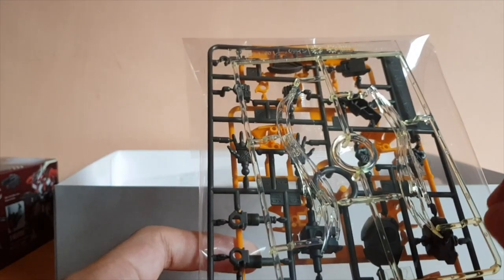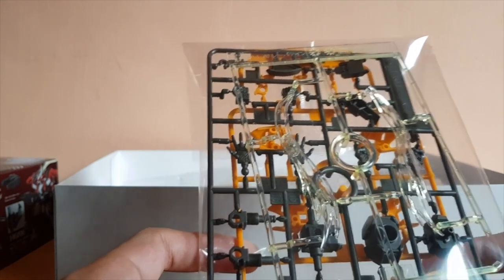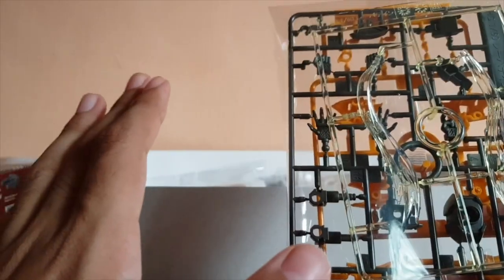I'm not sure why they didn't use multicolor runners for the Full Metal Panic kits. But all the Full Metal Panic kits from Bandai are small — they're just that way.